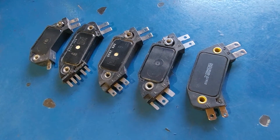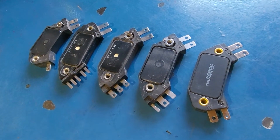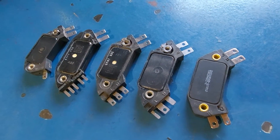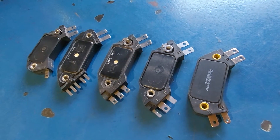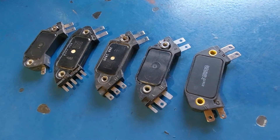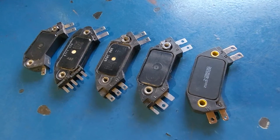Today I'm going to talk about HEI ignition control modules that can be found inside of the HEI distributor. I went ahead and drew up some wiring diagrams so you can see exactly how these ignition modules were wired up and how they can be used in other ways that are very beneficial.